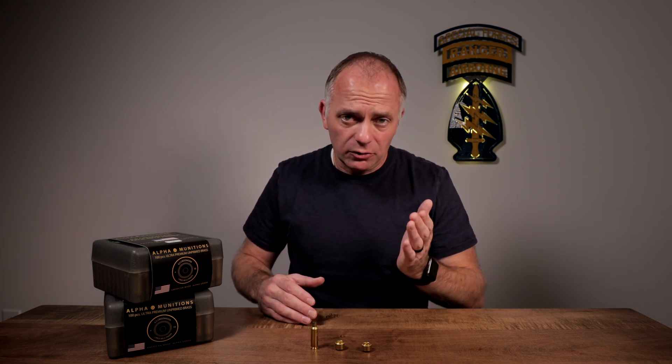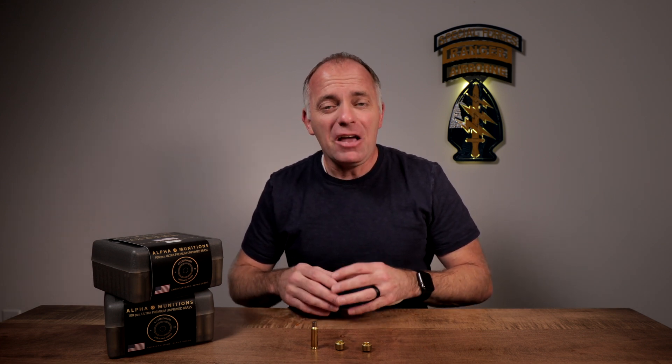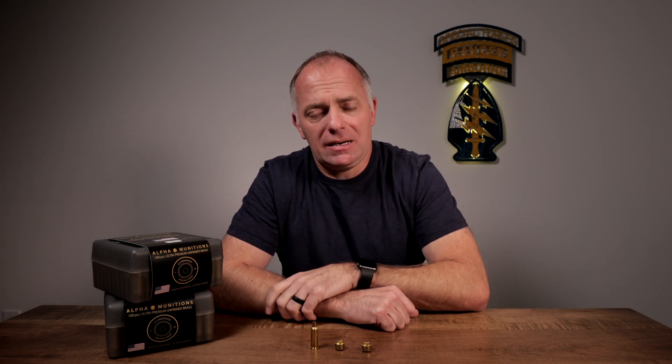By changing the grain structure and changing the manufacturing process, they've made a very rigid case head. The end result is this is now the ultimate in primer pocket life and pressure containment.